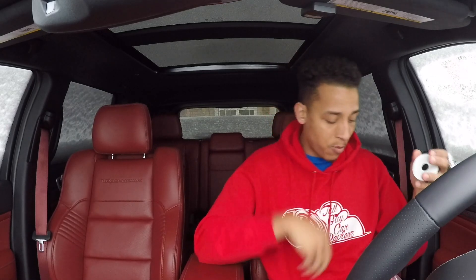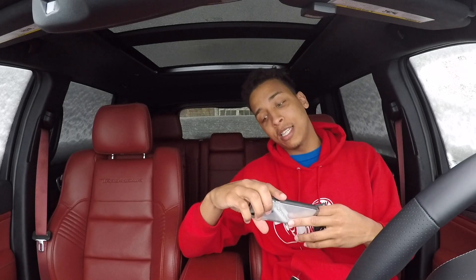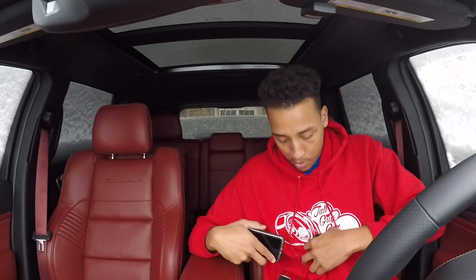Without further ado, this video is over. It's a snow day, I'm going back in the house to chill. I'm going to post this up in a little bit — it's Saturday, February 24th, about 4:13 PM. We'll see how long it takes me to post. I will see y'all in the next video.